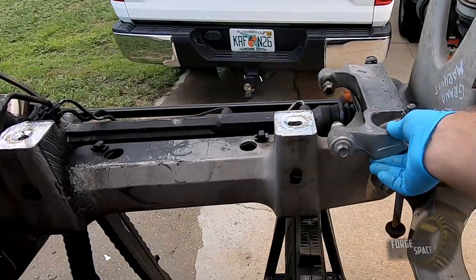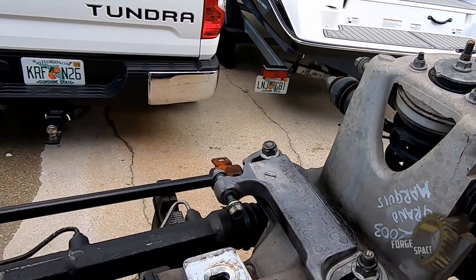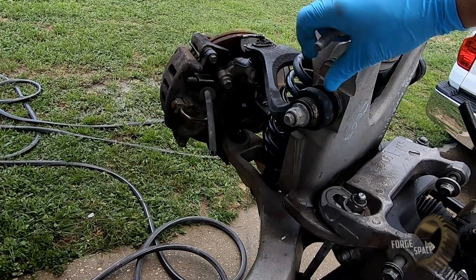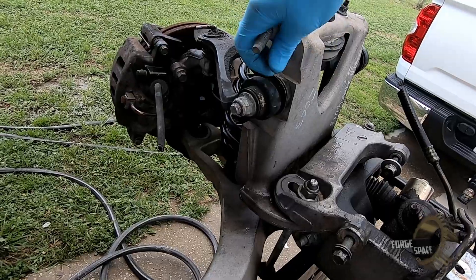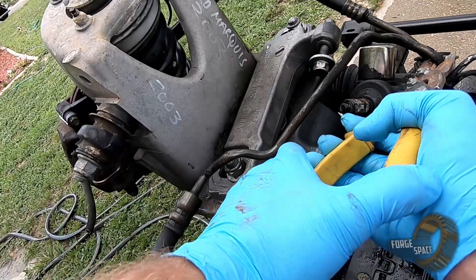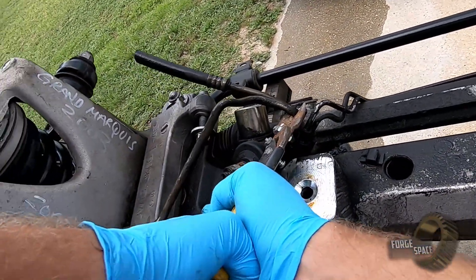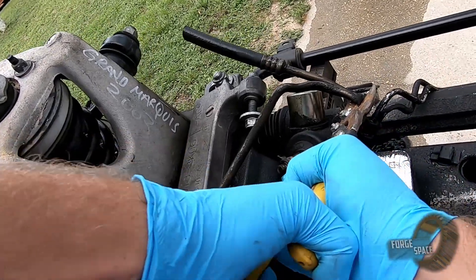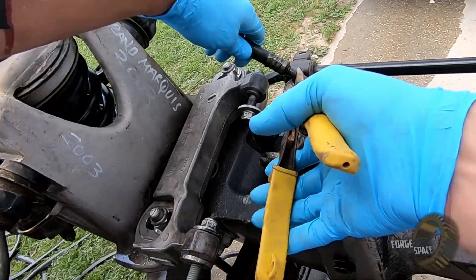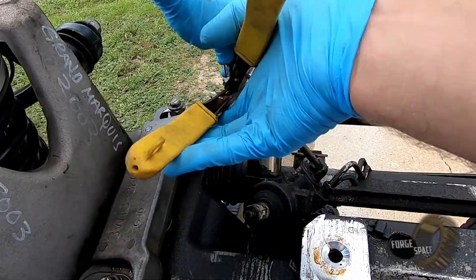Take these off as well. Save these bolts for later — you never know when you're going to need some bolts. Just get it out of our way so we can keep working on all this.